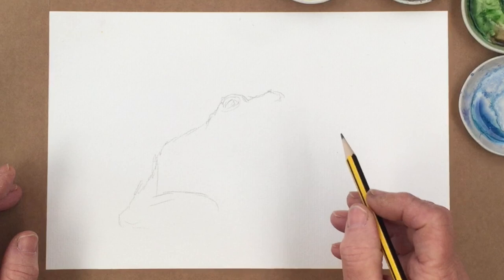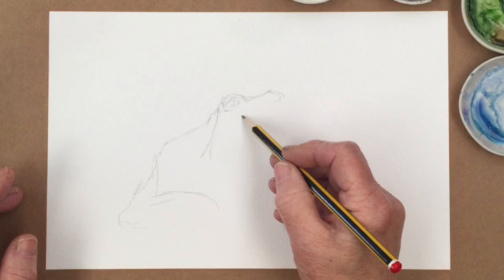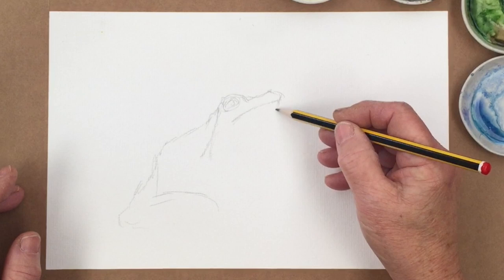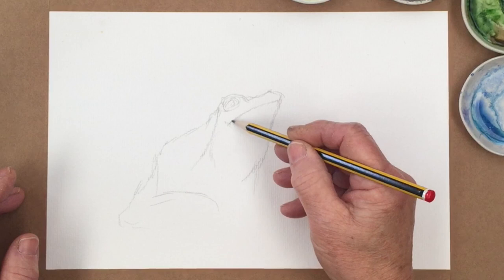Sometimes people just want to do things a little bit more quickly, so just trace it and then you can do it several times without having to worry about the sketch turning out every time — until you've got some experience in drawing. And some people just never really enjoy the drawing side of things.